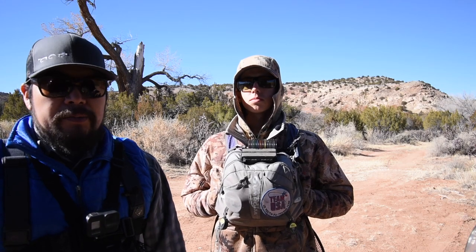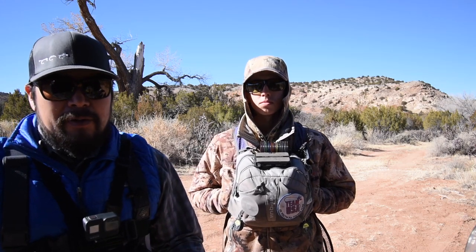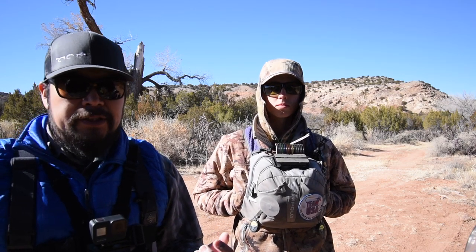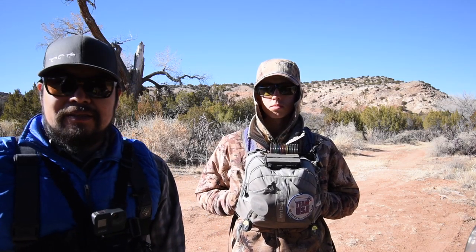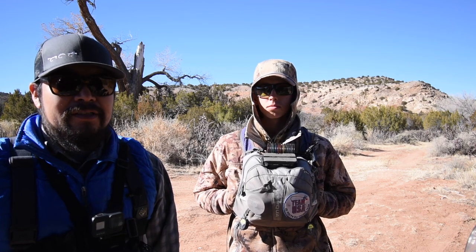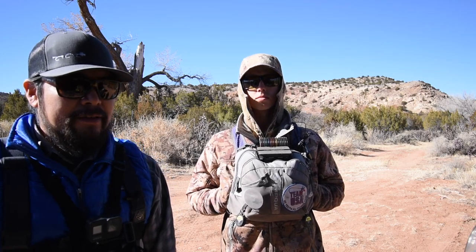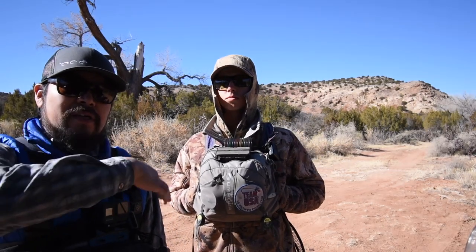Neither of us have fished small midgy-type stuff here before. I'm going from a size 16 down to a 22. Let's get to the water, get the challenge going, fish throughout the day, see how it compares, and go from there. Let's go fish!